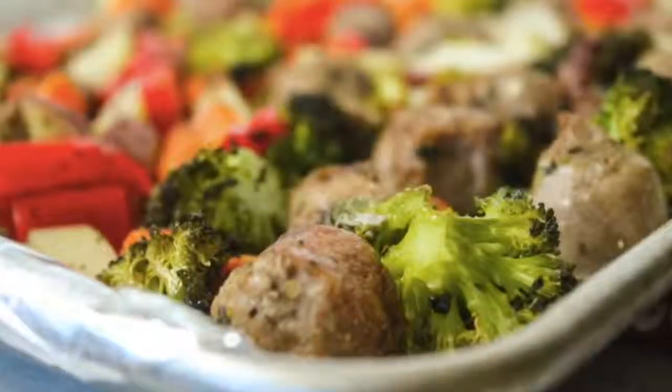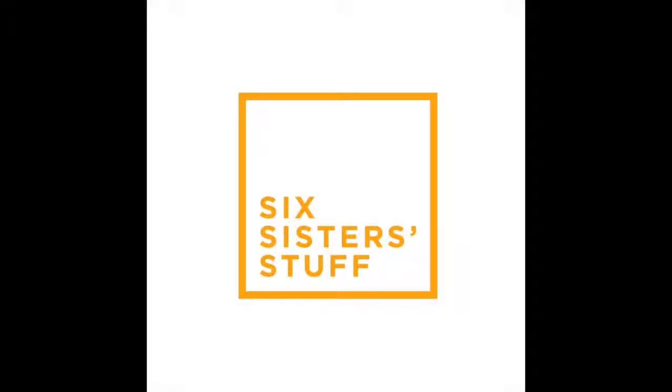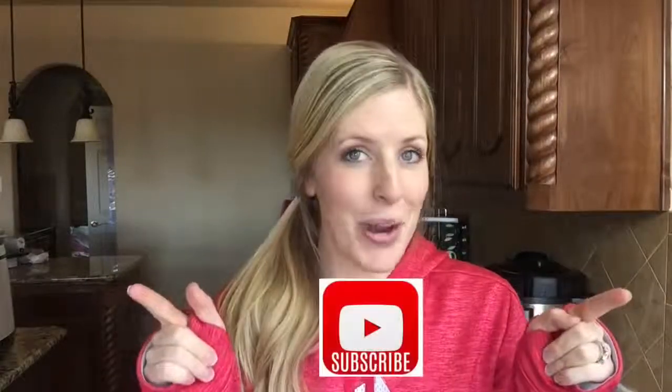Hey guys, welcome back to Meal Prep Monday. Today I am making one pan Italian sausage and veggies. In case you didn't know, I'm Kristen — sister number two from Six Sisters Stuff — and I love sharing my meal preps with you. Every Monday that's what you'll be getting so you can eat a little bit healthier. Don't forget to subscribe to our channel and push that little bell so you can get all of our notifications on YouTube.